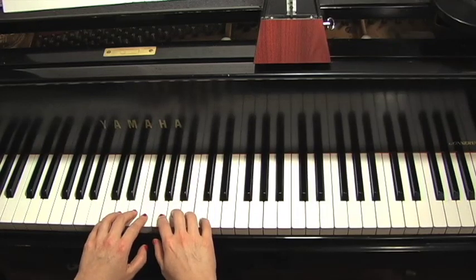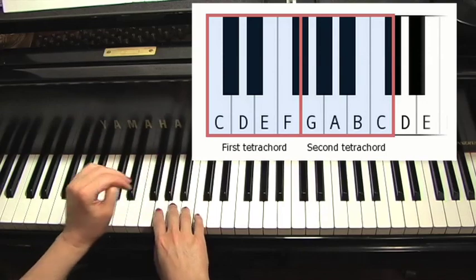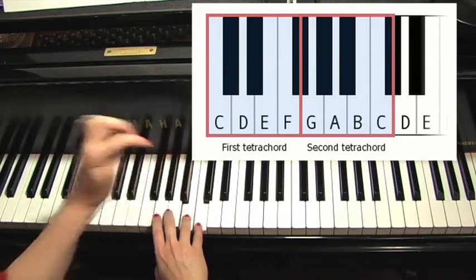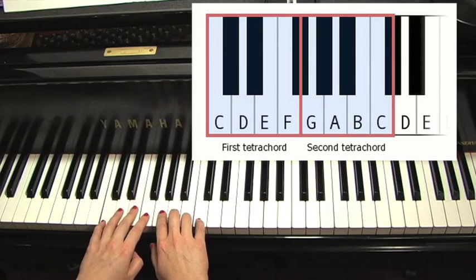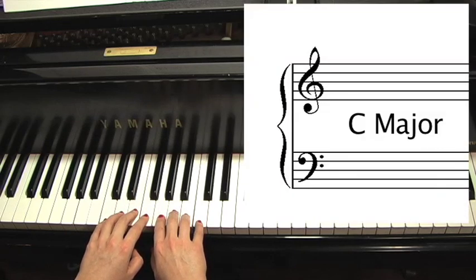Then you start a whole step higher and go to the next tetrachord. G to A is a whole step, A to B is a whole step, and B to C is a half step because it has no keys in between. So by taking two tetrachords joined by a whole step and beginning on a C, we found the C major scale's key signature is no sharps and no flats.